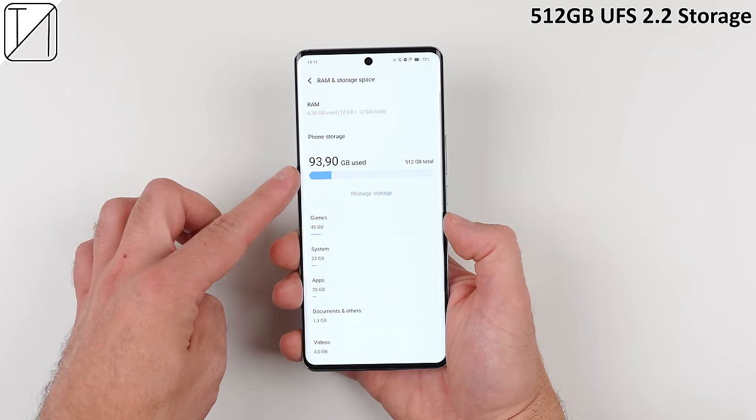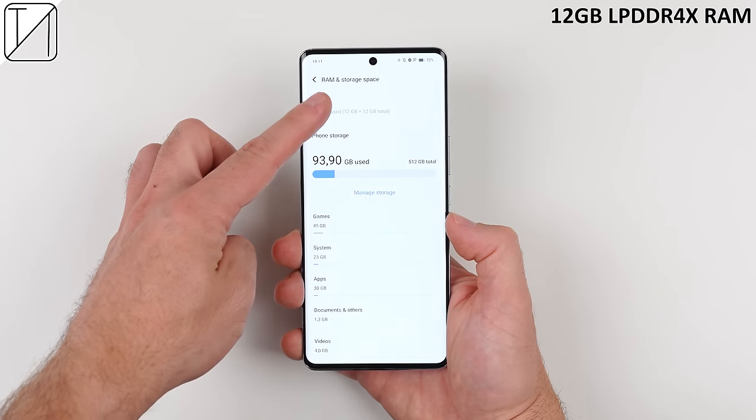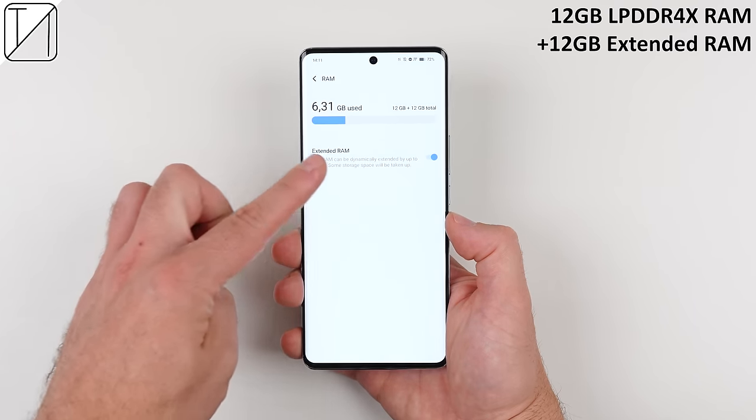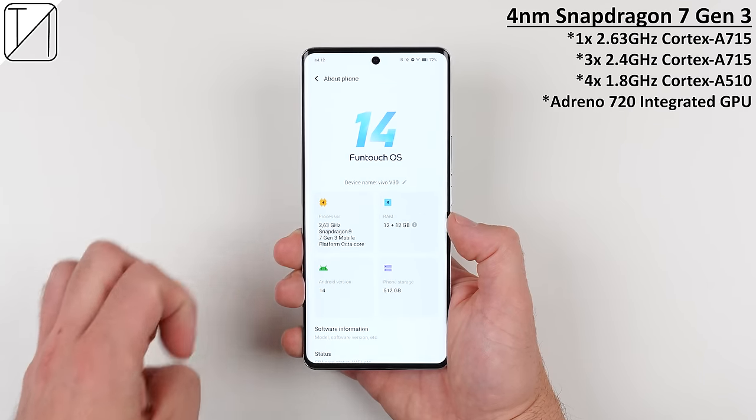The hardware includes 512GB of UFS 2.2 storage, 12GB of LPDDR4X RAM which can be extended by an additional 12GB, and of course the new 4nm Snapdragon 7 Gen 3 CPU.